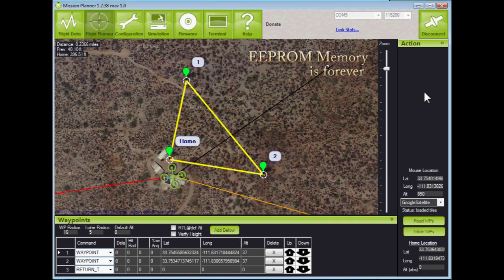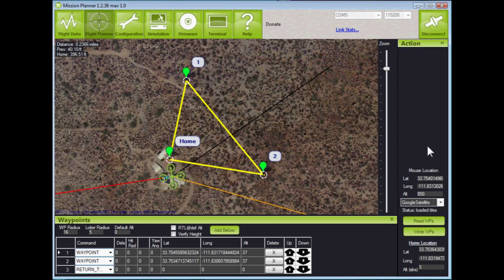We'll be able to fly this mission by setting up an auto mode — we could do it today, next week, or next year.